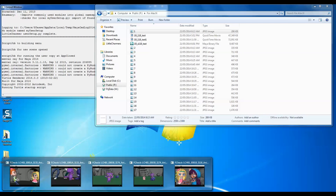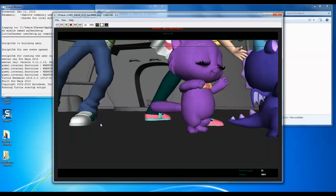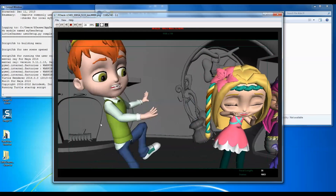Just a couple more for you guys. This one was an interesting blocking just because this was straight ahead, whereas the other ones were strictly pose to pose. This one's kind of a straight ahead animation where I don't really know exactly where I'm starting and where I'm finishing, so I go straight ahead on fours — I'm just blocking fluently — and this is the result.